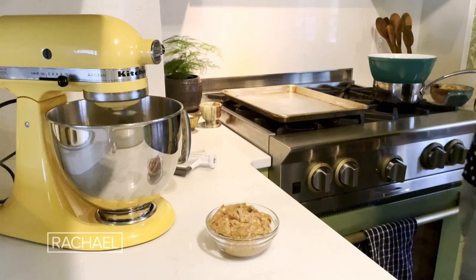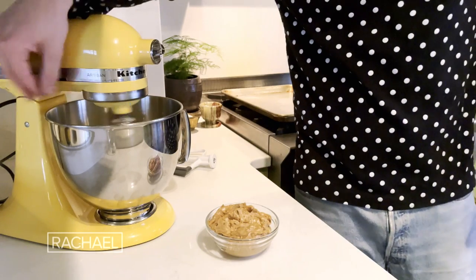So this is what it looks like. It's mostly like white, marshmallowy colored. I'm just gonna whip it up a tiny bit more just to make sure everything is incorporated.